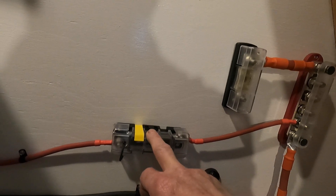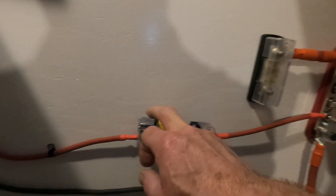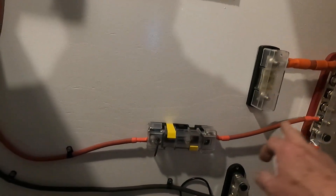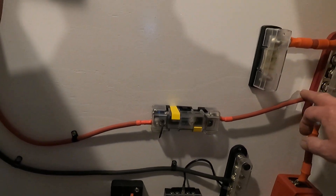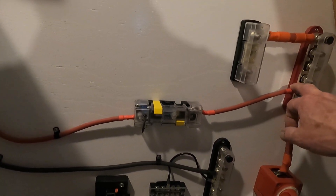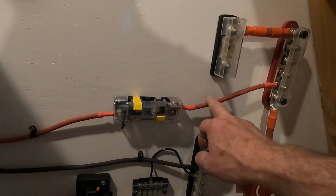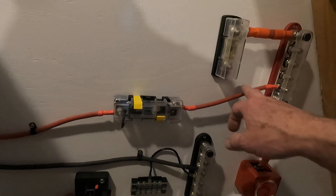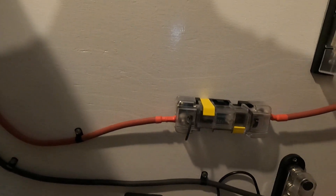It also comes over here into another midi fuse block holder, and that goes into some 6 gauge wire. This probably should have actually been heavier wire. It's short enough that it probably didn't matter, but anyway — 60 amp fuse — which goes into the box up here into the 12 volt distribution panel for down here.